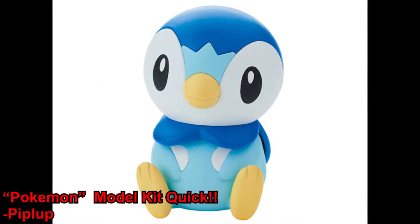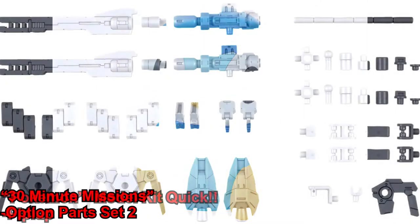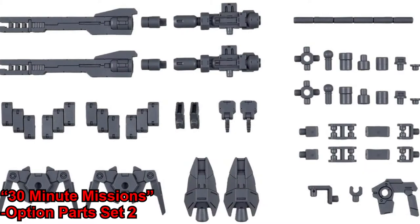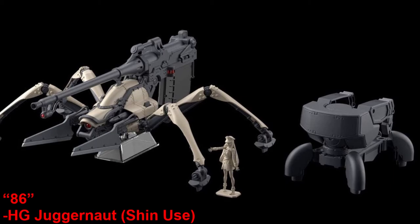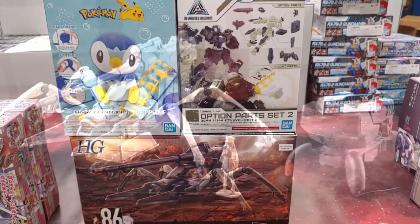Next up we've got the Piplup, and here is an option part set for a 30 Minute Mission. And this is technically a new kit — the High Grade Juggernaut from the anime 86.